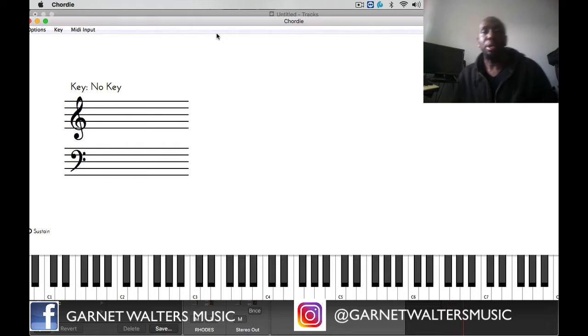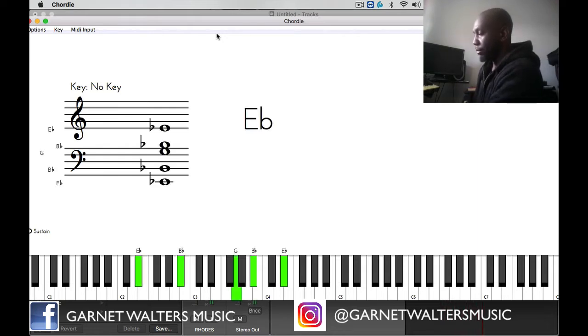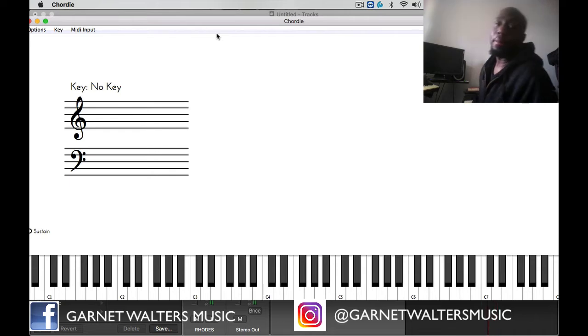First you're going to start off with a simple melody line. I'm going to be in the key of E flat, so the melody line is going to be really simple.